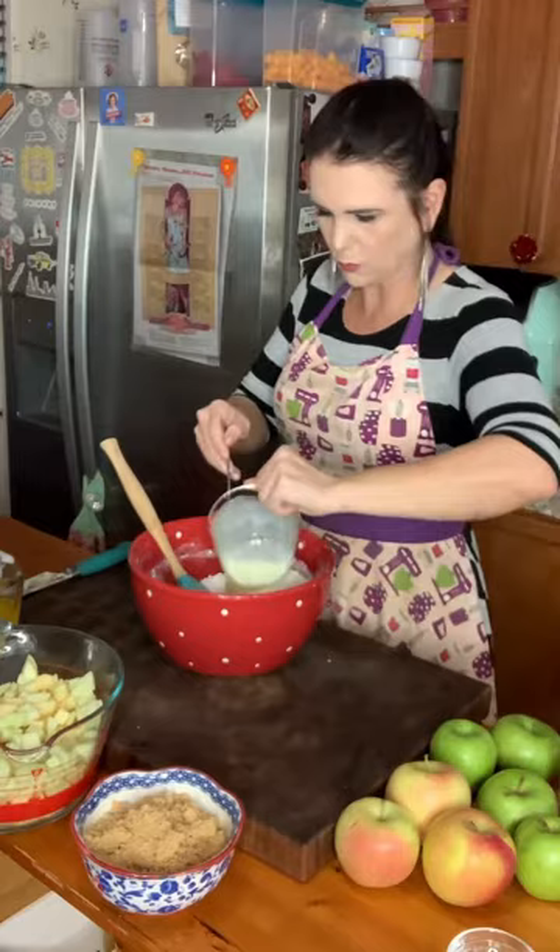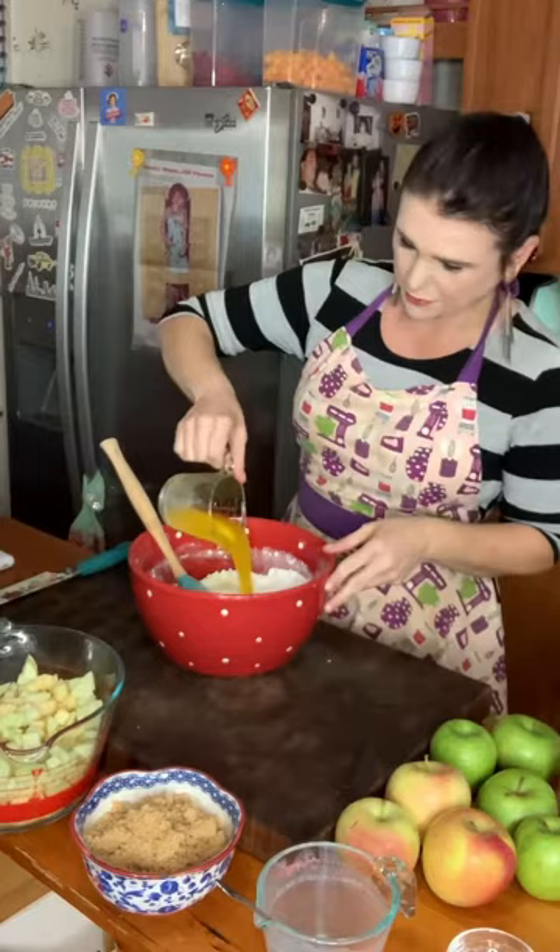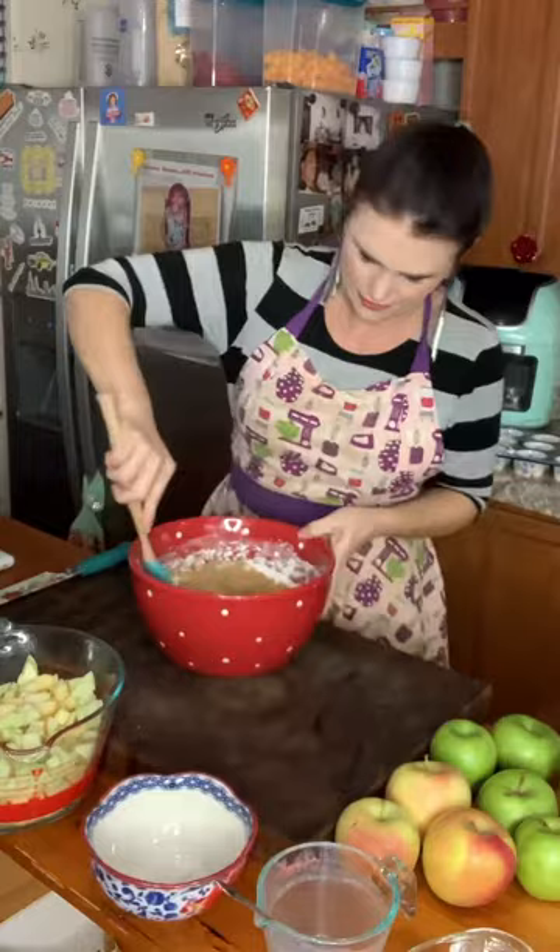Now I'm going to add one stick of melted butter — that's about a half a cup — and one and a half cups of packed brown sugar. I'm going to stir all of this up until it's well combined.